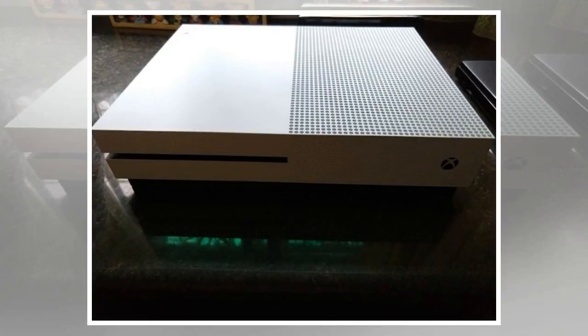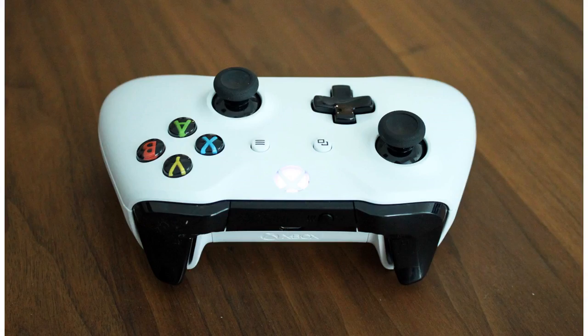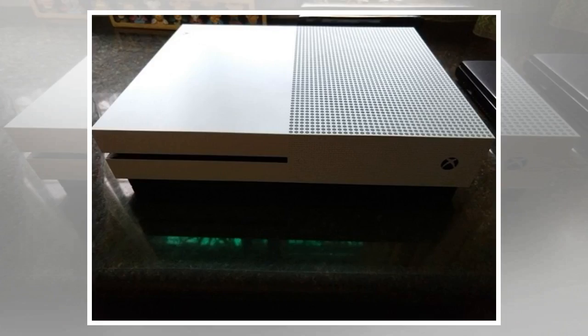If you're a first-time gamer, the Xbox One S is a great console to begin with, and even hardcore gamers won't find any fault with the Xbox One S. As we mentioned at the start, it has been a delayed entry for the Xbox One S in India, but it's a welcome addition.